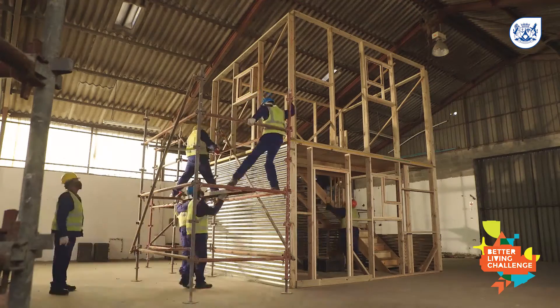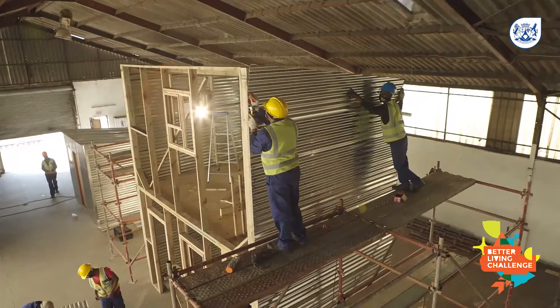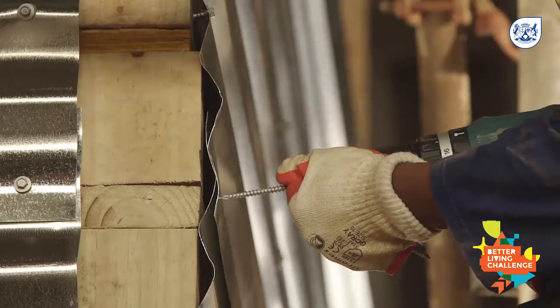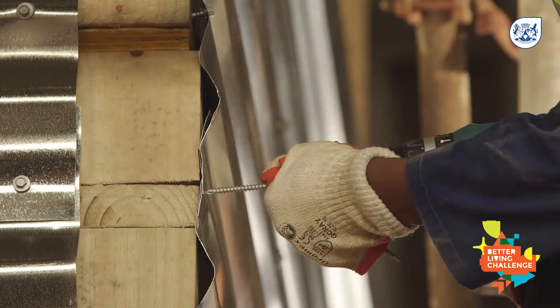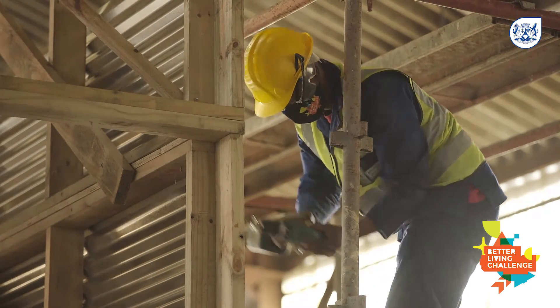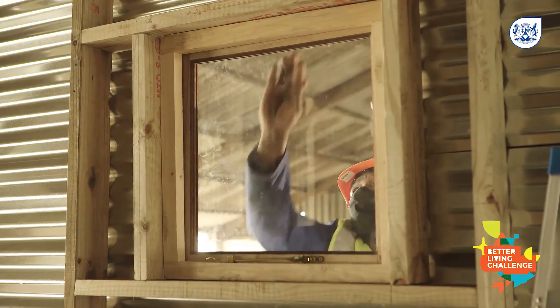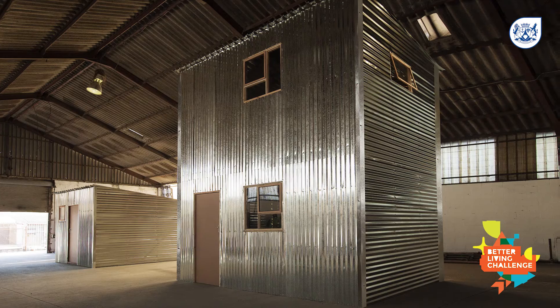Erect the scaffolding so that it's safe and easy to sheet the top floor panels and roofing. Ensure the top floor sheeting overlaps the bottom floor sheeting for wind and rain protection, and this also helps to bind the top floor to the bottom floor. Assemble the roof as explained in the other video, and install the windows, door, and corner flashing to complete the double storey home.